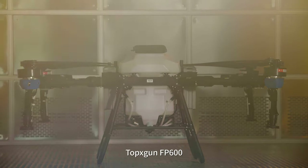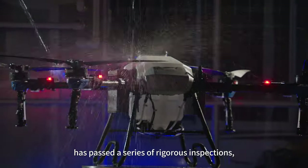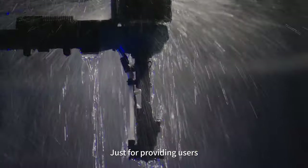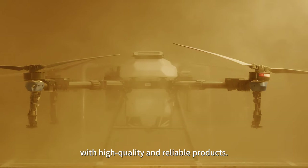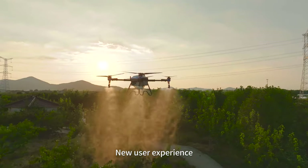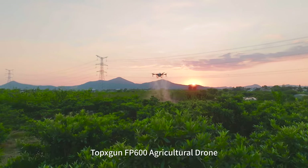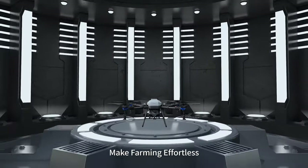The Top X-Gun FP600 has passed a series of rigorous inspections and countless tests, providing users with high-quality and reliable products. Efficient. Reliable. A new user experience. Top X-Gun FP600 Agricultural Drone — making farming effortless.